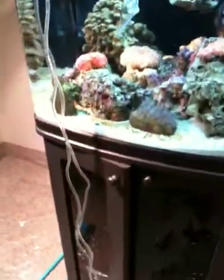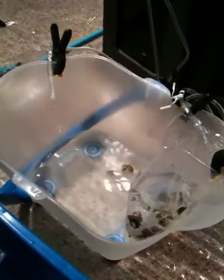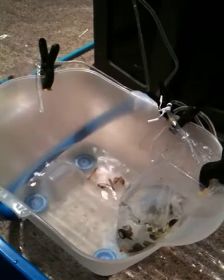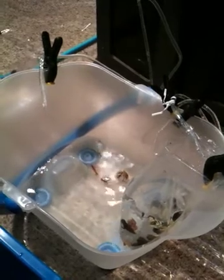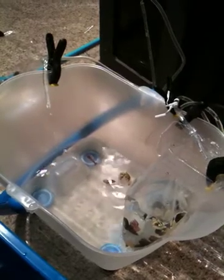We're doing something called drip acclimation. I've adjusted the valves so it's just dripping slowly. We've received our fish and the new water is dripping in, mixing with the old water. What's happening is it's slowly getting the new organisms used to the new water. You do this for 45 minutes to an hour.